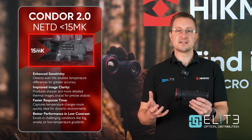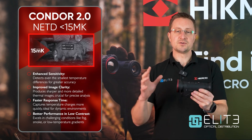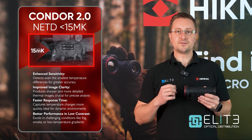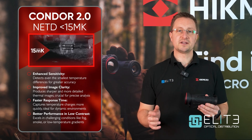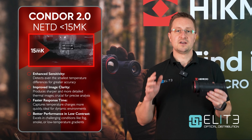That gives you two advantages. The first one is more detail in your image — you're seeing more information on the heat source, but also more of the foreground and the background, so you're building a picture of the distance and the situational awareness of the environment the animal is in.